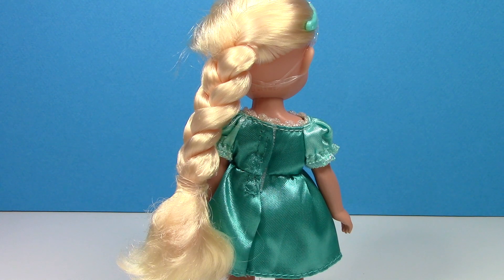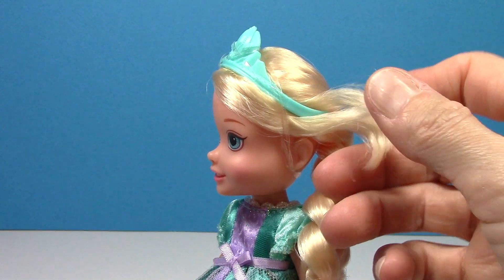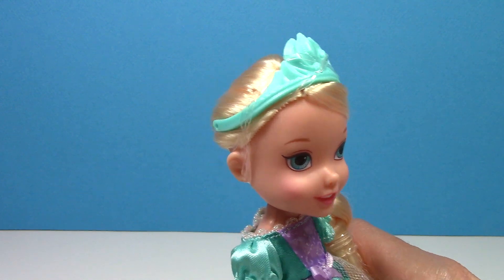The back of the dress is just a plain satin fabric and you can see how long her braid is. If you remove her tiara, this hair hangs down on the side, but I'm probably going to leave the plastic on as the tiara stays on better that way.